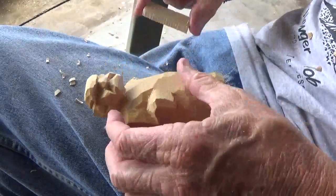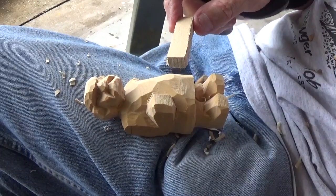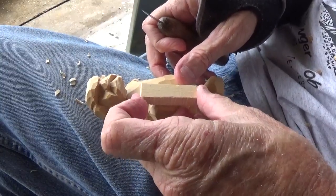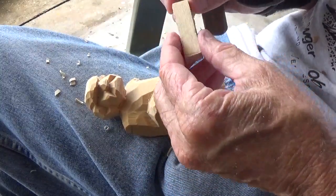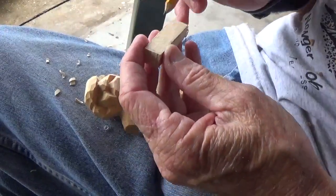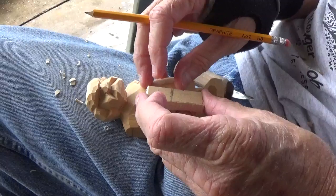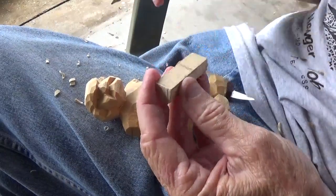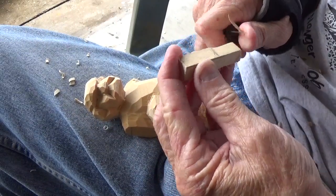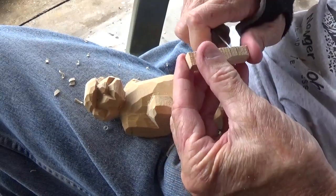Now we're going to make our gouge out of just a piece of wood. Most likely we're going to cut the gouge in half, but we're going to make it all one piece to begin with. What we want is to come up about halfway into this area here.